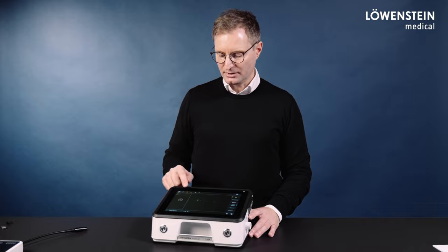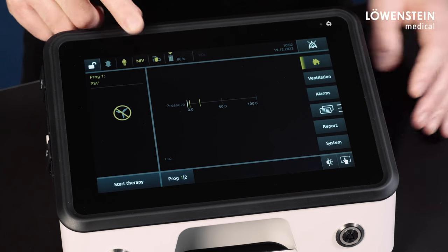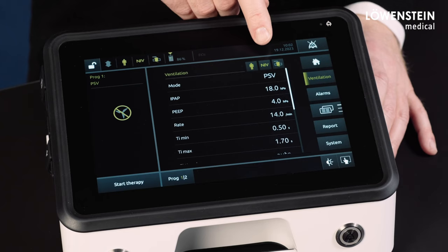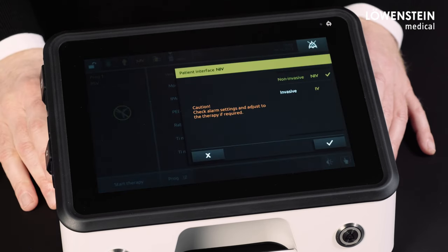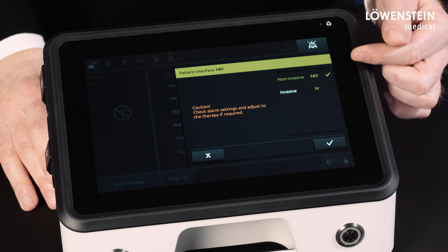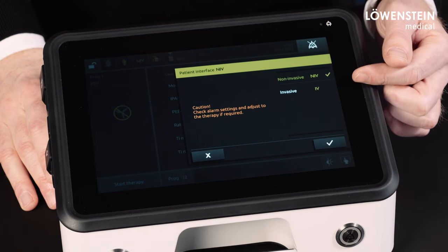If we take a closer look, we immediately notice the NIV symbol in the status bar. If we go now to the ventilation menu, we see a new button between the patient type selection and the circuit type selection. If we now press that button, we access the selection whether the device should be used non-invasively or invasively.